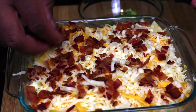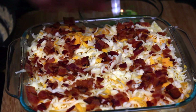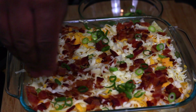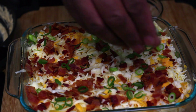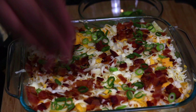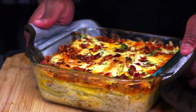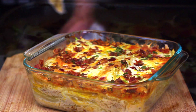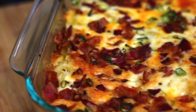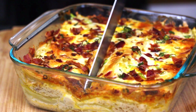Finally, we're gonna go ahead and garnish it with some green onions. Once you've added your green onions, we're gonna put it in the oven at about 425 degrees uncovered for about 15 minutes. And this is what you should get — man, this looks delicious.